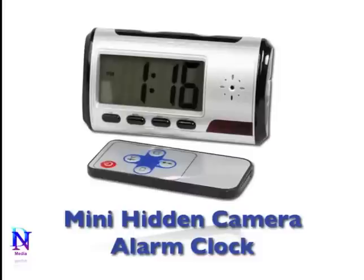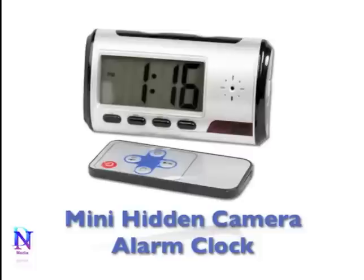The Mini Digital Hidden Camera Alarm Clock DVR is the ultimate digital video recorder. You can hide this amazing camera in plain sight — it is cleverly disguised as a fully functional alarm clock.